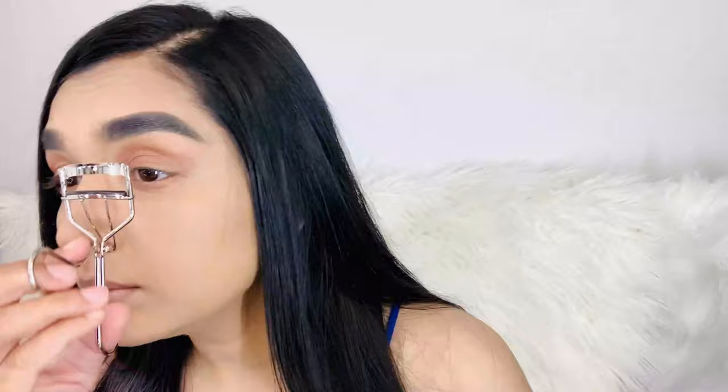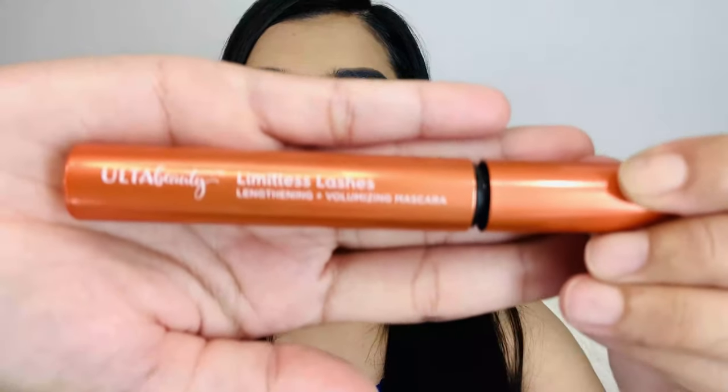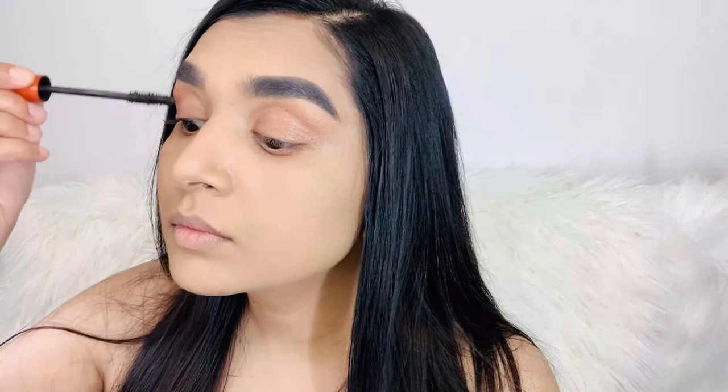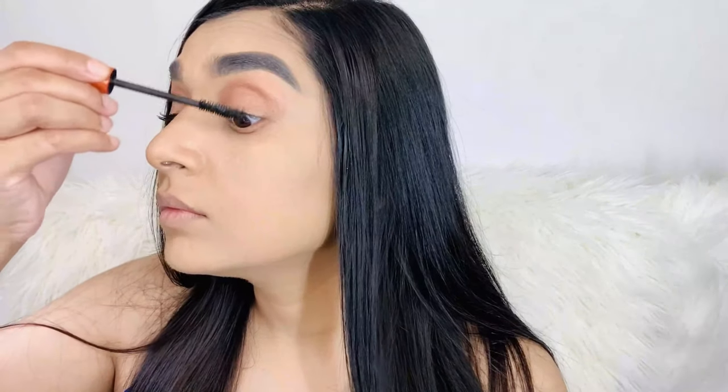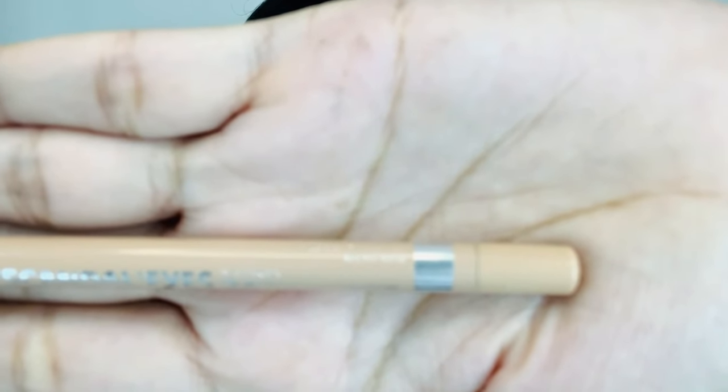Next I am going to use an eyelash curler. I can use eyeliner, but because I usually don't use much eyeliner, I am going to skip it this time and only use mascara. Next I am going to use mascara, which is Alta Beauty's Limitless Lashes. Then I am going to use Kajal — I'm going to use Rimmel London's Scandalous Eyes in shade 005 nude. If you want to use black, you can use that instead.